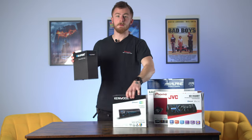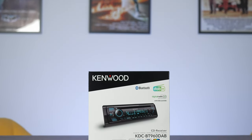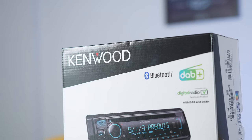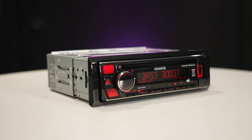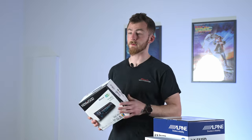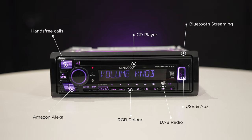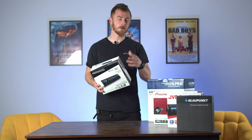Moving on to the more standard head unit — this is the Kenwood KDC BT 960 DAB. These are your normal head units you'll find on the shelves in most shops: multicolored display, multi-line LCD screen, volume knobs, and buttons. These are pretty much capable of going in any single DIN slot. This is one of Kenwood's highest spec single DIN head units — it's got five-volt pre-outs, multi-color changing display, Bluetooth streaming, hands-free calls, DAB, CD, and all that. Great units if you're after sound quality and not necessarily after features like CarPlay.